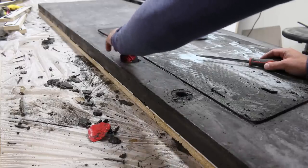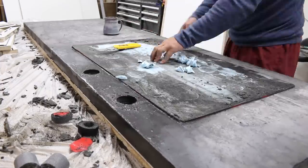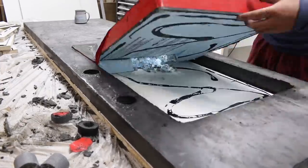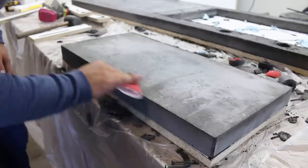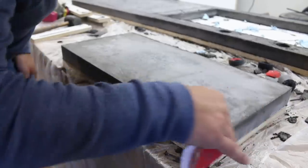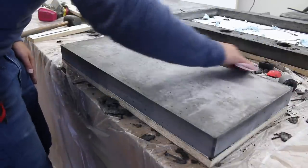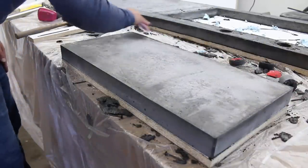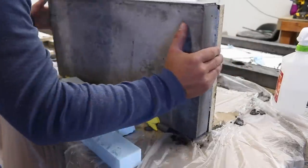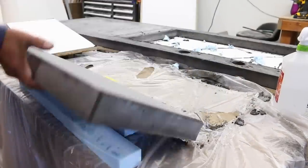Next I removed the faucet and sink knockouts — I cut down the center of the sink knockout with a knife and then slowly pulled out the foam. Use some sandpaper to lightly sand the edges of the concrete. Make sure to sand from the corner outward and not into the corner, because you can risk blowing out a corner. Sanding the edges will clean them up and help prevent any chipping while flipping the concrete. I flipped the smallest slab first — you can see there are very few voids and the concrete is nice and smooth.